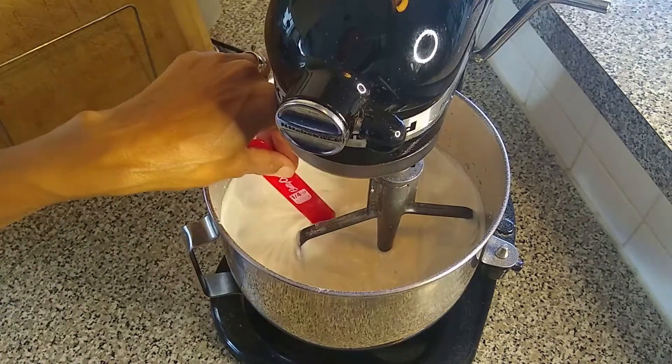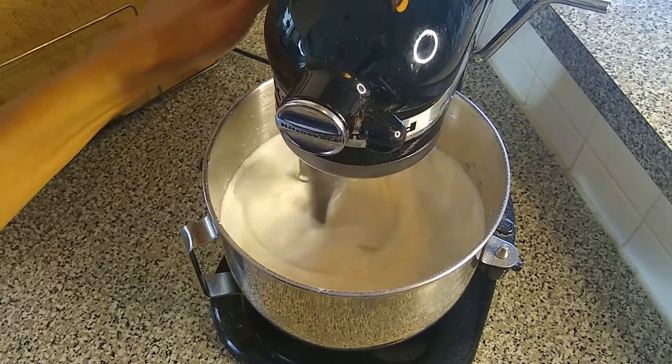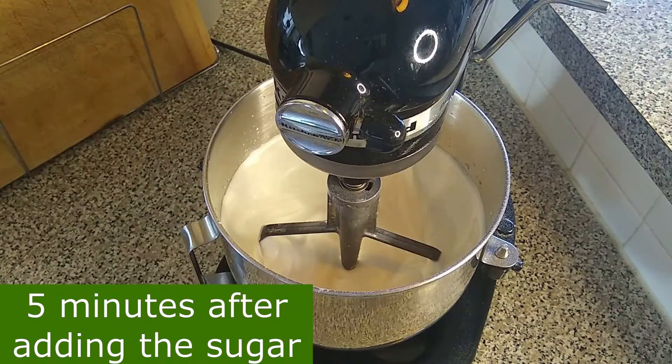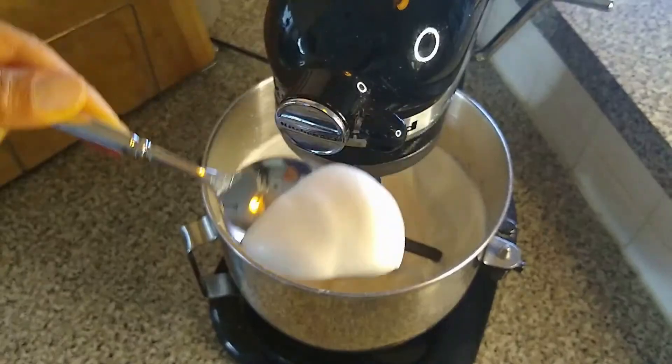Let's do a test to see how well formed the mix is at this point. It's coming along pretty well but I'll continue to mix for about another minute. Now let's scoop some out — it's much thicker. I think it's ready to go.